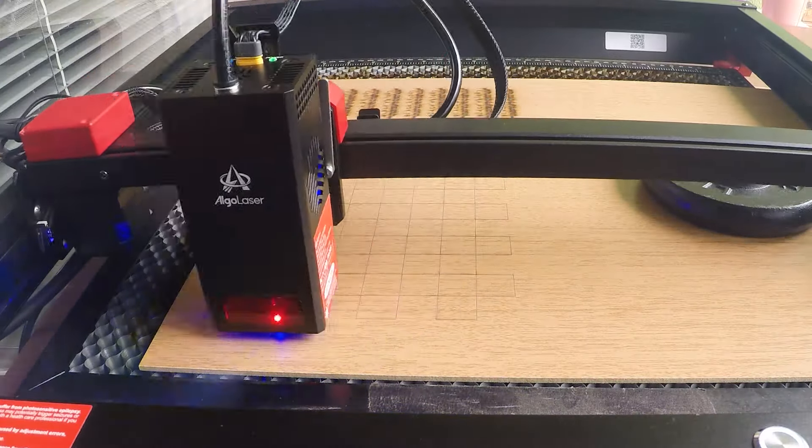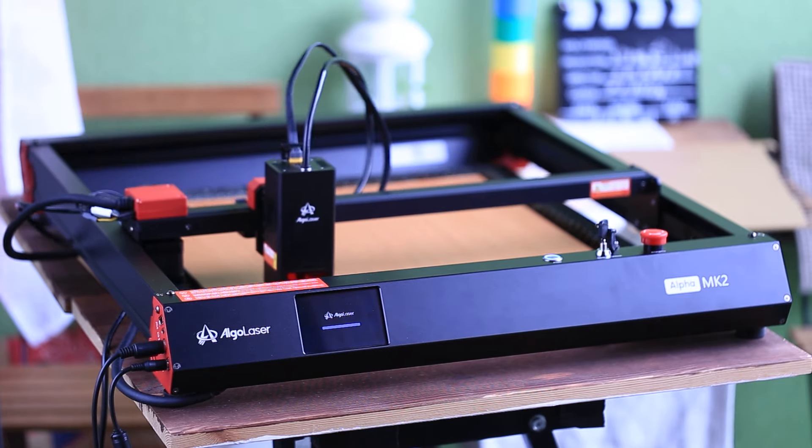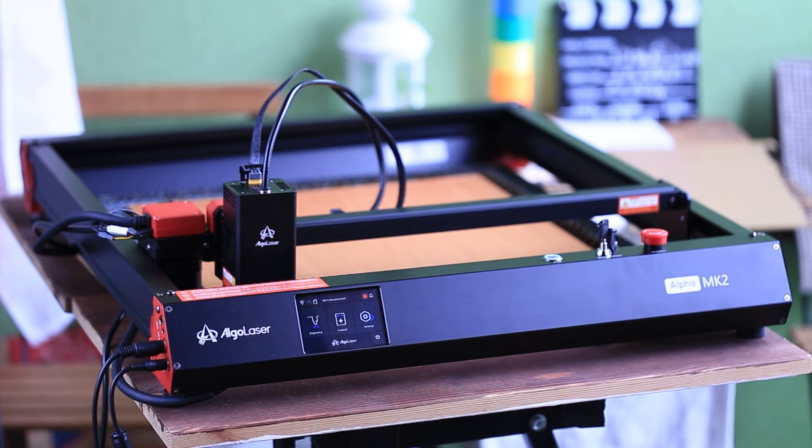I'm impressed with the Algalazer Alpha MK2. It gives such a nice and clean result — even better than the laser machine I'm currently using. I might keep it and sell my old laser cutting machine. If you like the Algalazer Alpha MK2 20W and want it for your own projects, the link to buy it will be in the video description. If you like the Exchange the Kings puzzle and want to buy it, it is available in my Etsy store — link in the description as well. Thank you for watching the video — see you in the next one.